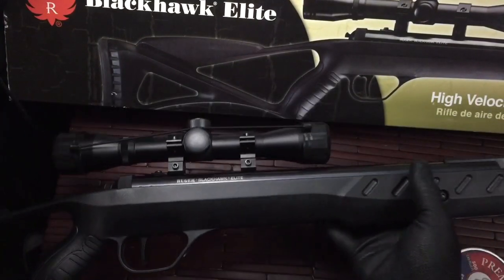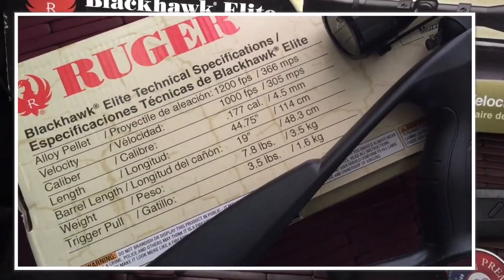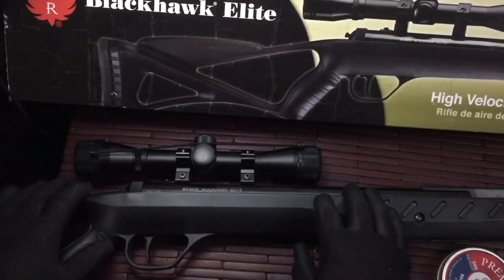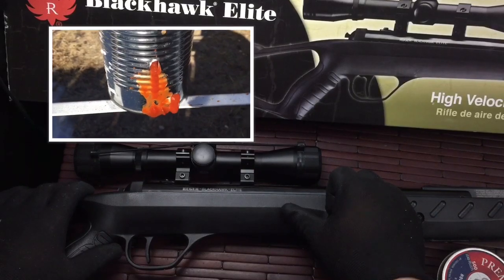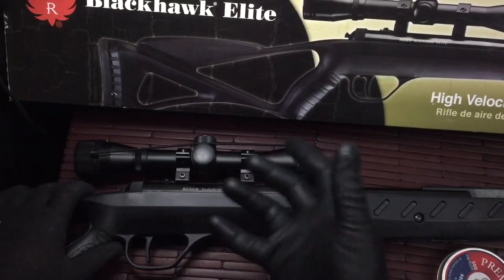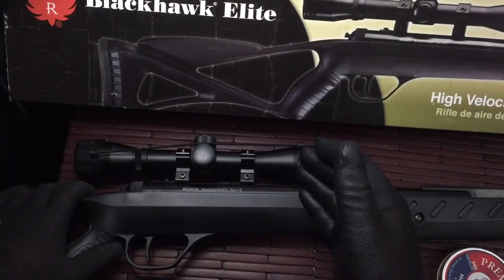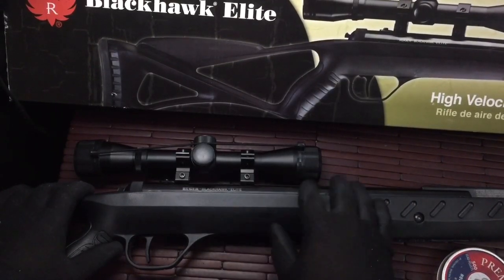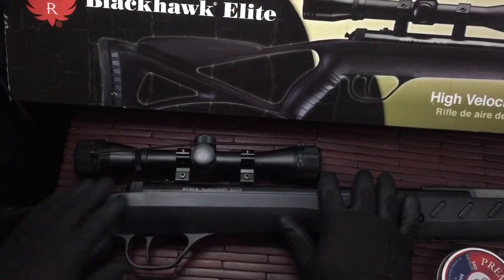It has a lot of velocity — on the box it's rated at 1200 feet per second with the pellets. They definitely have really good power behind them. I shot at a full, unopened can of spaghetti sauce and the pellet went through the can, through the back of the target, and then through the picket fence behind that. So it definitely puts out a lot of velocity, and you really want to be aware of your backdrop and what's behind your target when shooting.